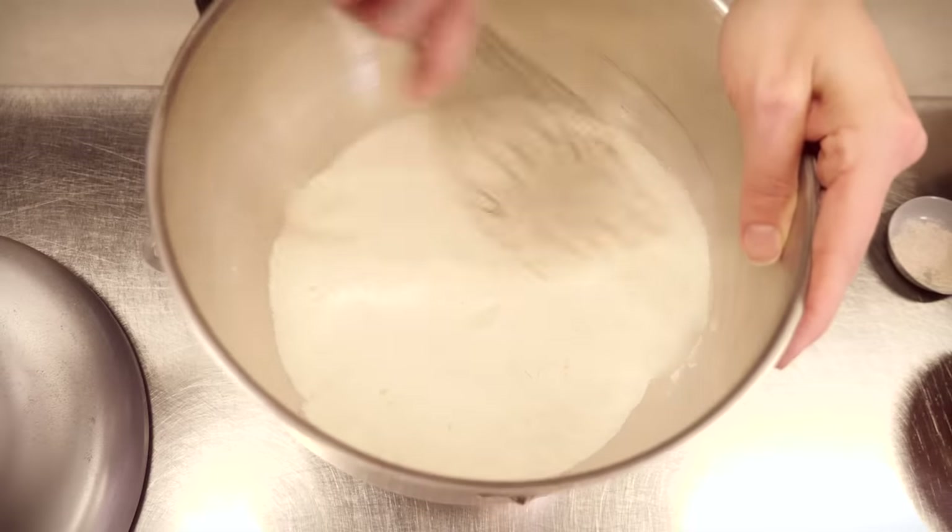Now if you find that's difficult to find and you've got active dry yeast instead, that just needs to be activated first. You'll also need to put 9 grams in instead. Don't put it in with the flour — you'll need to activate it with the warm liquid that we're going to use in a minute. But for now I'm going to mix my dry ingredients together just using a whisk.